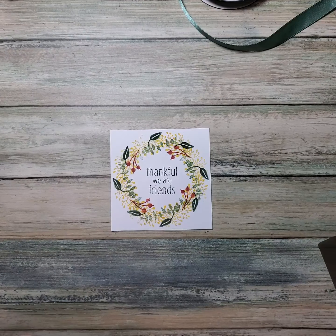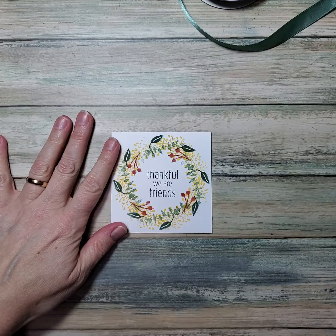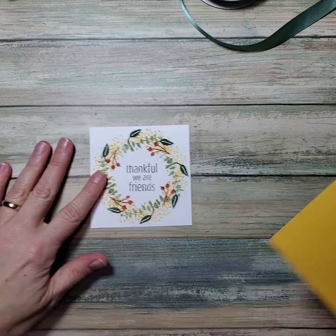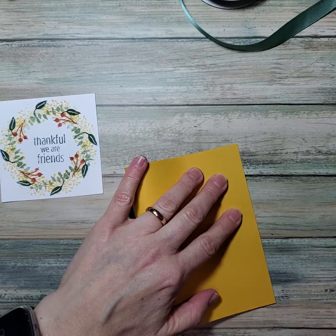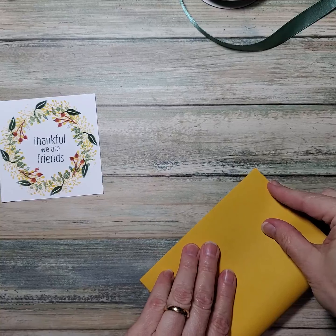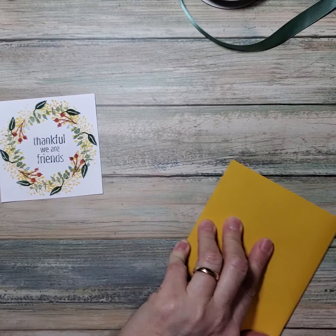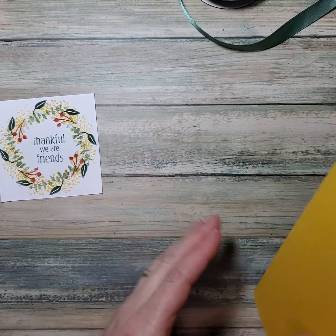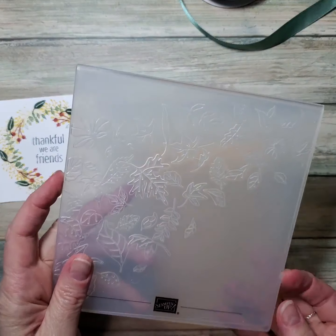Now I've made that cute little frame. I'm going to use the same colors and build up a card. This is using crushed curry — I should have scored it, but I did not ahead of time. Good news is I have a bone folder and I can line that up nicely and squish it down. I usually go from the middle to the outside and it's still a very nice crisp fold.